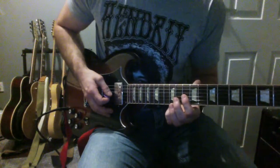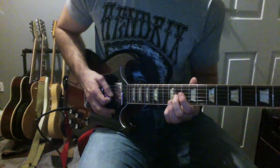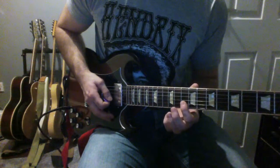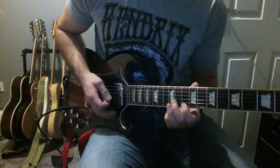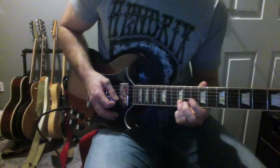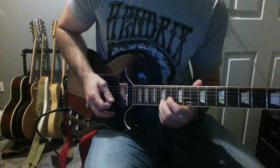We're going to go from the 10th to the 11th of the G string - you can hammer on if you want or slide, doesn't matter. Then we're going to go to the 10th to the 12th on the B string and then end up on that 10th of the E string. Then I'm going to go from the 12th to the 15th of the B, slide up and give it some vibrato.